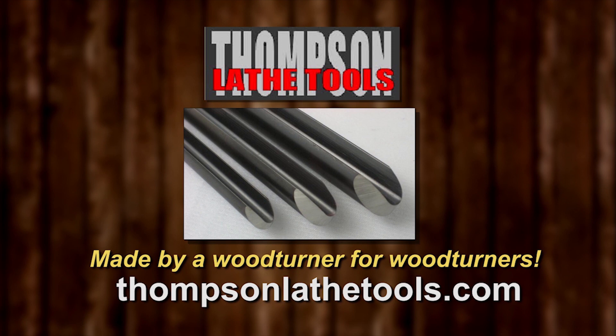Thompson Lathe Tools. Welcome to a new level of professional woodturning tools, made by a woodturner for woodturners.